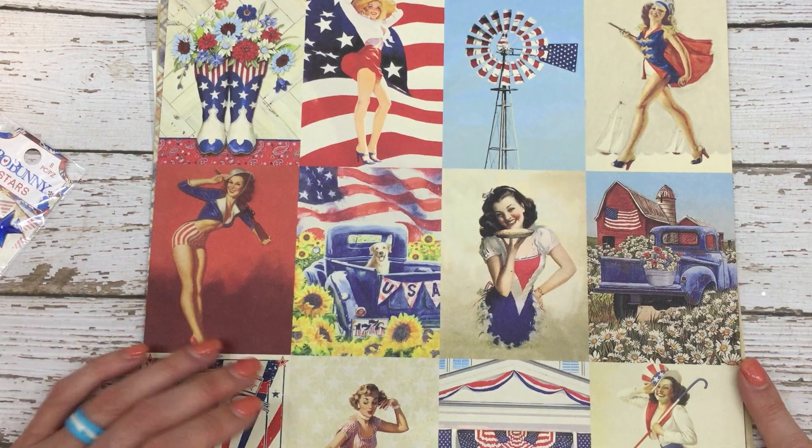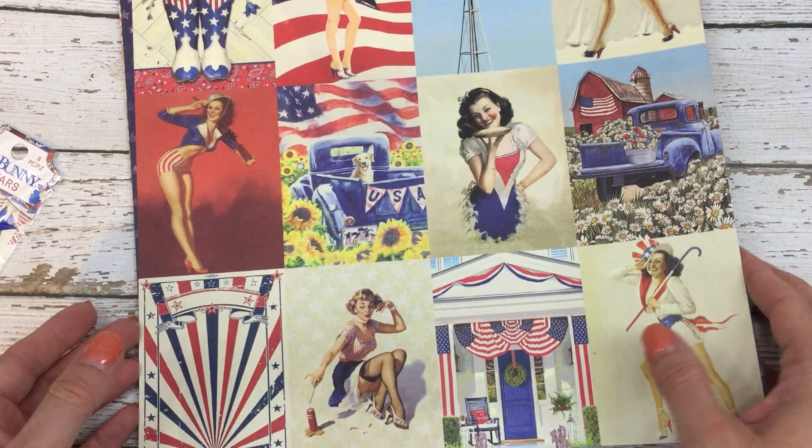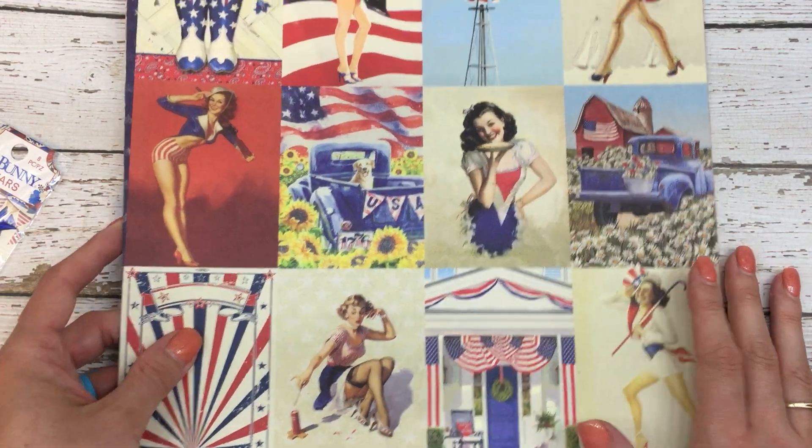I believe they're too big for ATCs so I'm just going to make cards out of them, but isn't that so pretty? So I'm going to go through and just show you what I got on scrapbook.com.